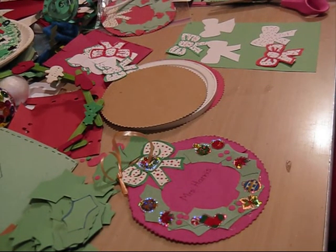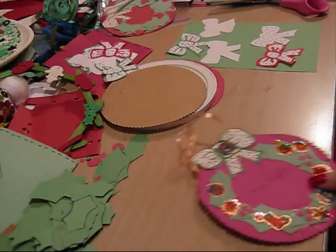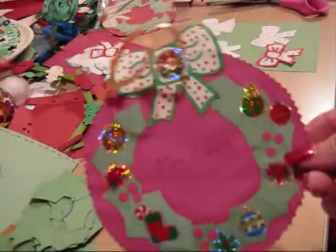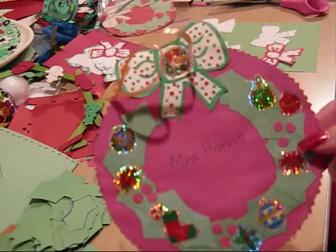Our first section is going to be a section on wreaths. And this is the first wreath that we're going to make. It's an easy wreath and it's fun to make.